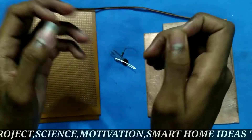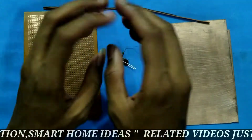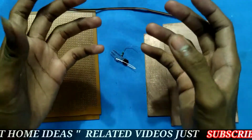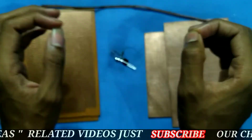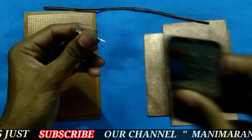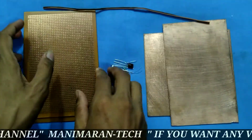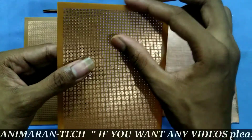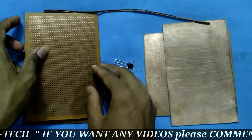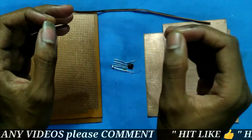Hi everyone, today we are going to talk about this very simple and easy PCB. It is a 4-5 PCB and Dart PCB — two PCB boards. We are going to set the number of PCB boards and set the complete details. One simple remote test: we are going to test the IR remote. It is a very simple Dart PCB, and we are going to set a small circuit. Let's see an example of this.